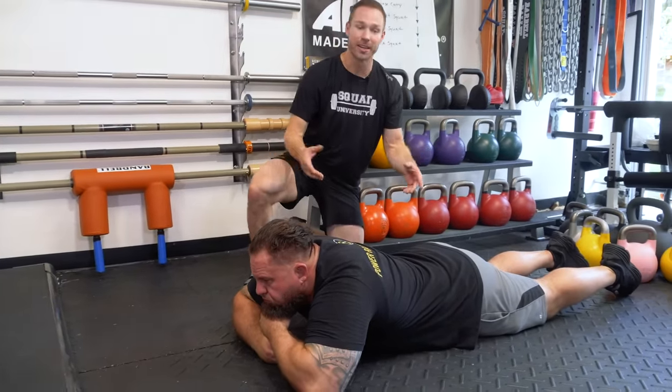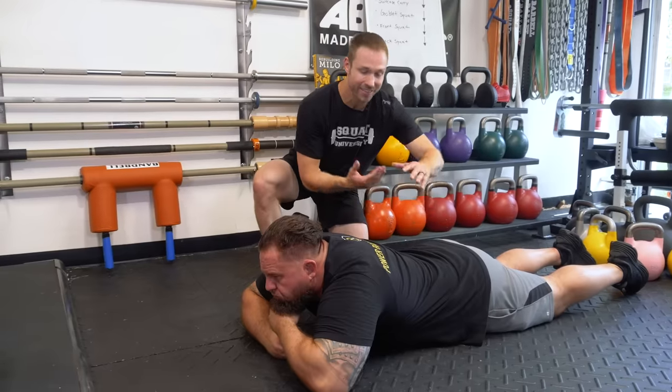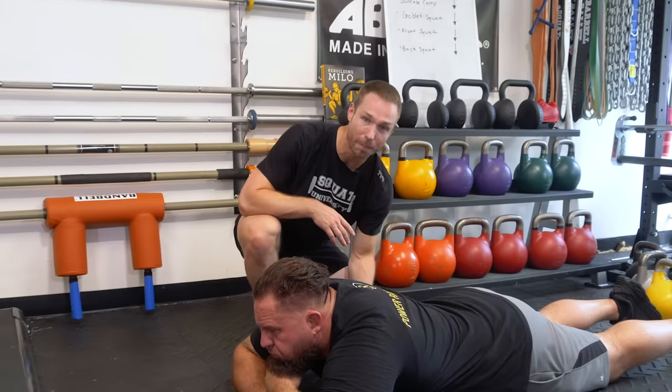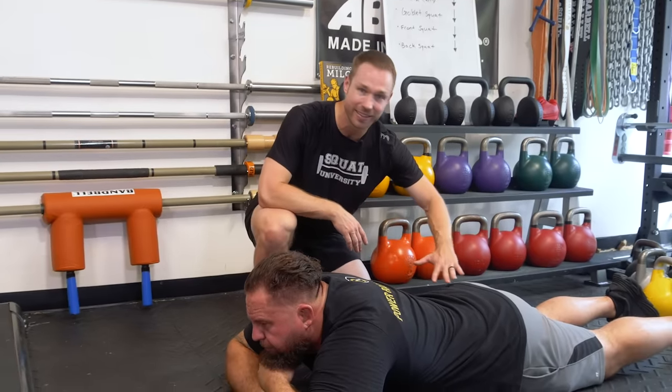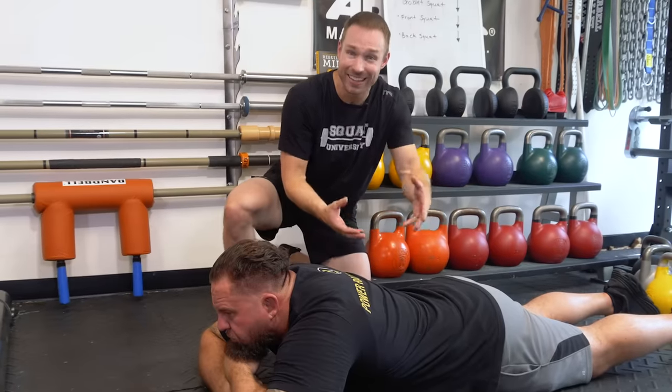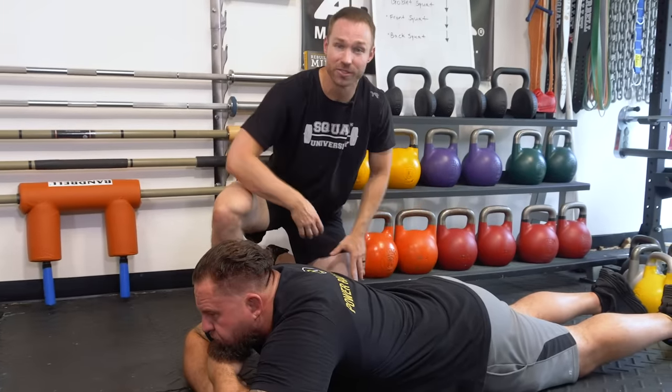Laying like this for three minutes, he's going to be taking some deep breaths in and out. In every deep breath, imagining his belly button just dropping towards the ground to gently provide a little bit more extension of the back, which can help basically suck back in that herniation from its protruded position.